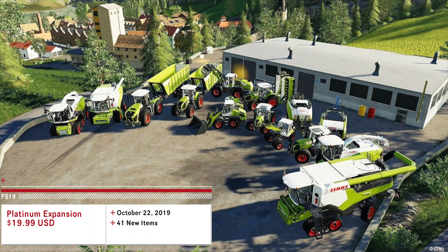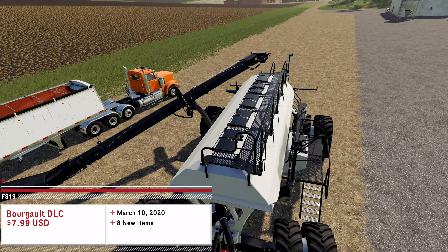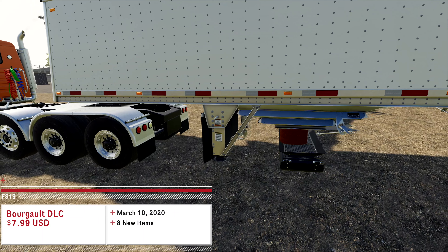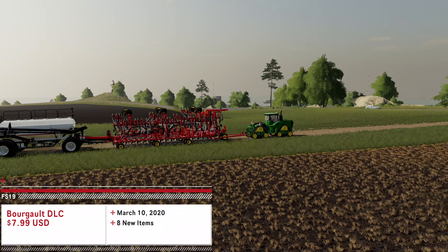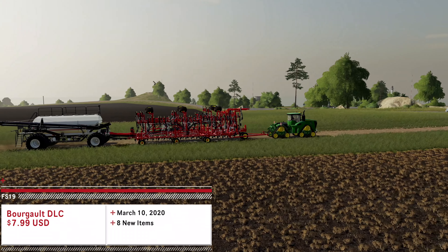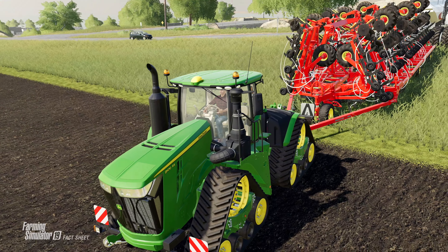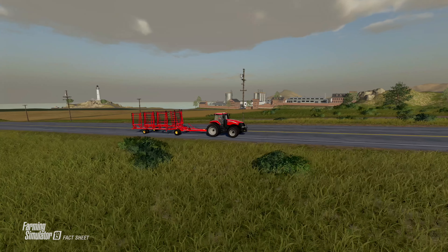The fourth and most recent DLC was the Platinum Expansion, also known as the Claas DLC, at $19.99 USD released October 22, 2019, including 15 new vehicles and 26 new pieces of equipment — 41 new items total. With the addition of the Bourgault DLC as the fifth installment, it will cost $7.99 USD releasing Tuesday, March 10, 2020, featuring one new vehicle and seven new pieces of equipment — eight items overall — bringing the total number of new items from DLCs to 77.